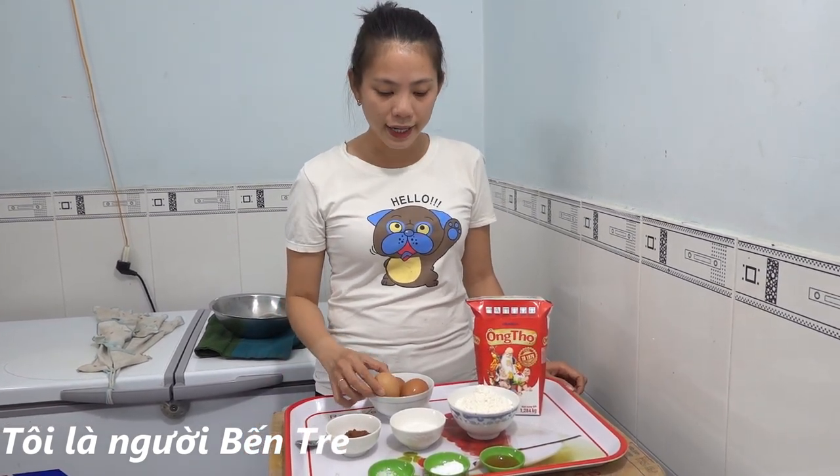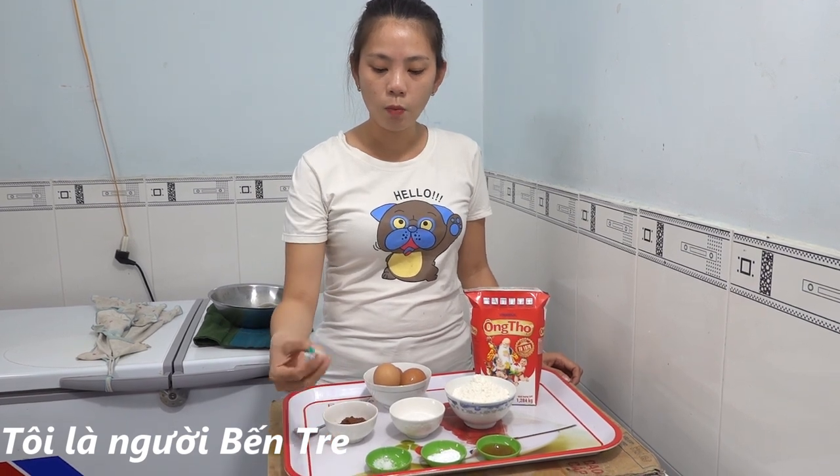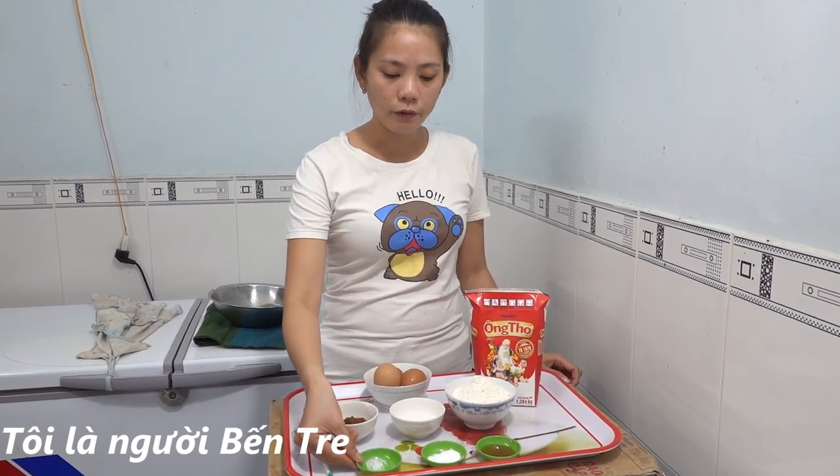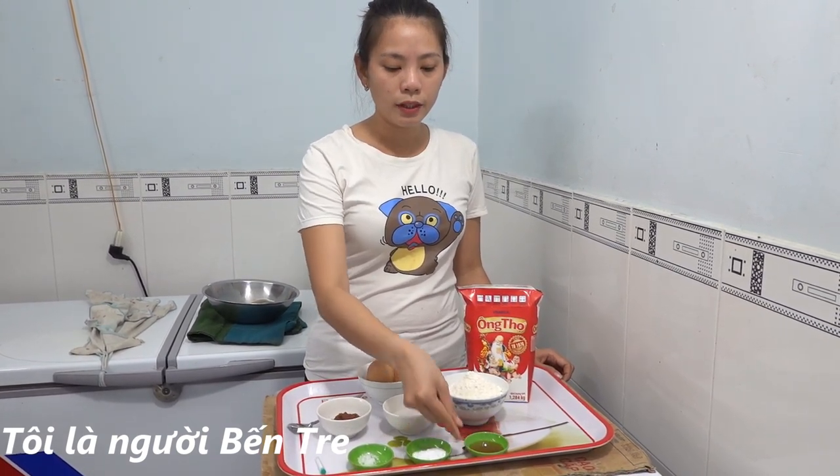Hello everyone, today we are going to make bánh rán. I have seen a very strange way to make bánh rán. The ingredients are: 3 trứng gà (eggs), 100g bột mì (flour), 10g đường (sugar), 10g cacao, 1 ống vani (vanilla), 1/3 muỗng cà phê muối (salt), nửa muỗng cà phê bột nở (baking powder), and 1 muỗng cà phê mật ong (honey). Now I will mix the batter.